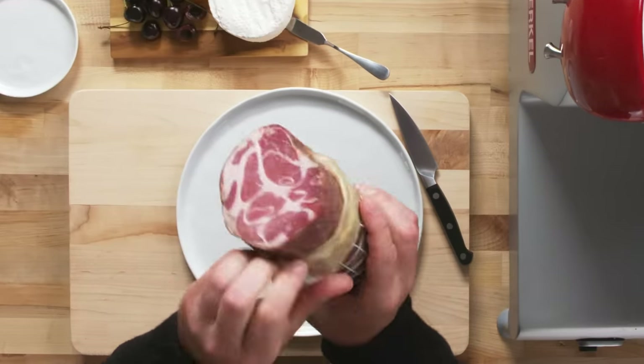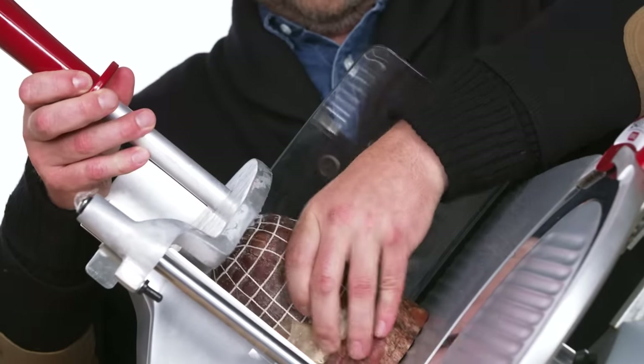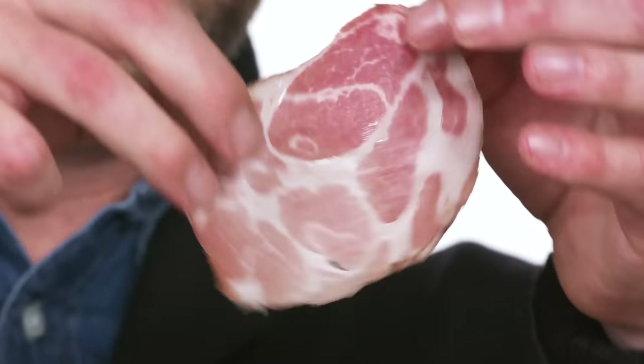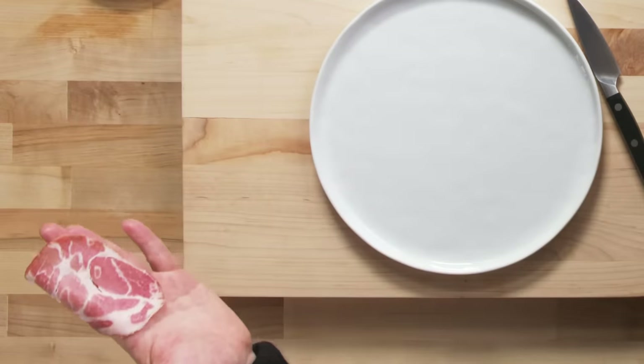To start off, you want to make sure you remove the casing from the outside. When getting it sliced at the deli, just ask them to slice it slightly thinner than a quarter — they'll understand. What you're looking for is a nice full piece that's holding together, not separating. That's the perfect slice of Coppa.